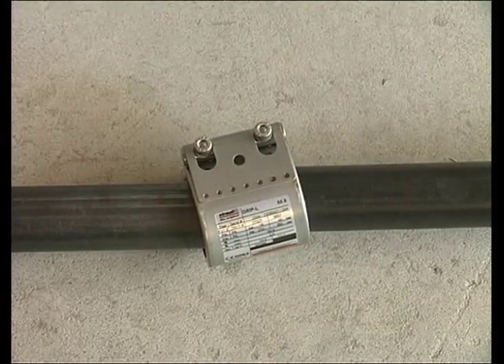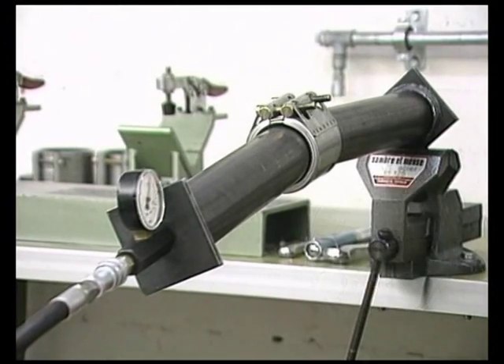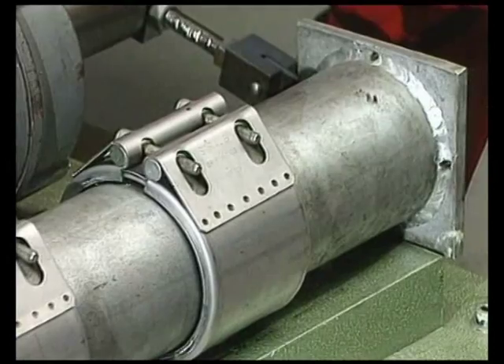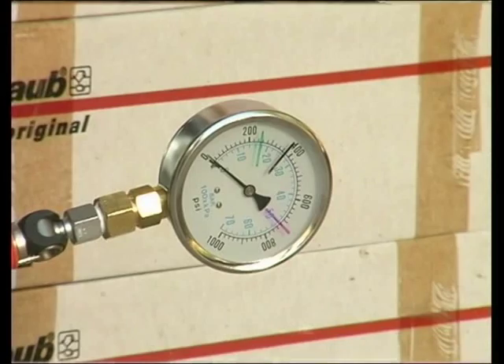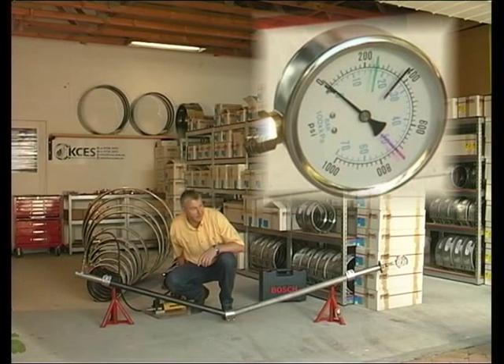The couplings can withstand misalignment or an angular deflection of 4 degrees in any direction, even during operation and under pressure. In order to demonstrate this remarkable ability to withstand angular deflection, we will do this. It can be seen that the pressure has dropped in the pipe, but there is no leak.